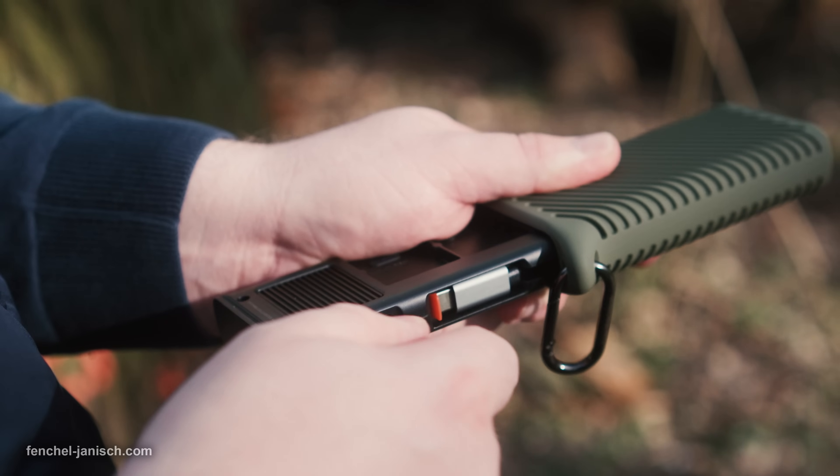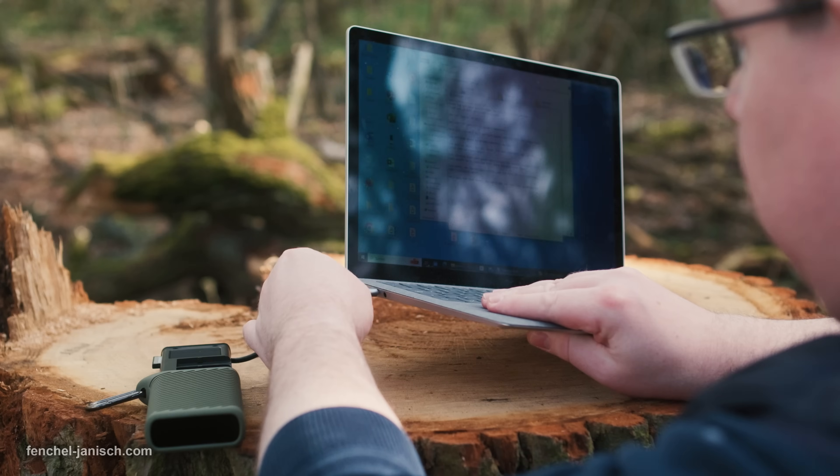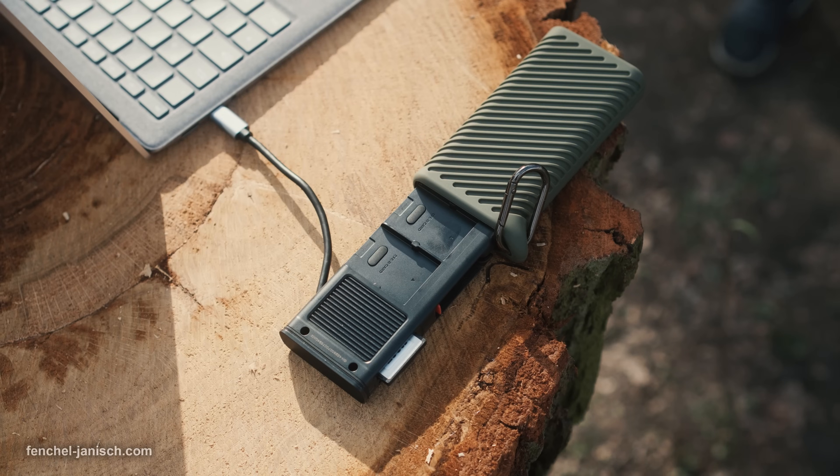To transfer files through the CFexpress CreateMate card reader case, simply insert the card into the transmission slot and connect the card reader to your computer.